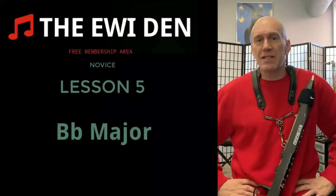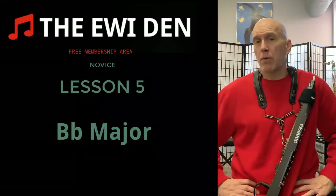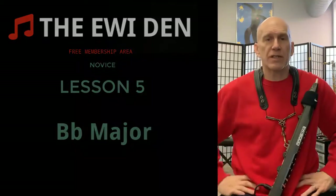Welcome to the Iwi Den. This is lesson number five, and today we're going to do B-flat major. Remember, say and play all the previous scales one time before you get started.